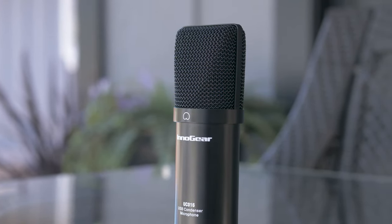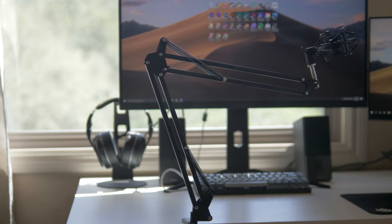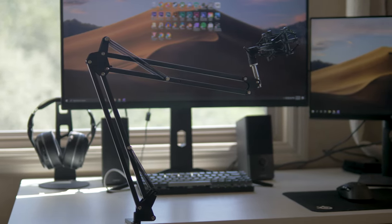What's up everyone. We've taken a look at a good amount of microphone kits on this channel at all different price ranges, and today we're going to be taking a look at another one — this time at the price point of a little under $50 and from Innogear. These kits can be super convenient because everything you need to get going is all here, and sometimes you can save some money getting it all together.